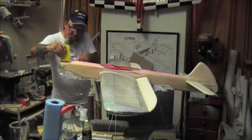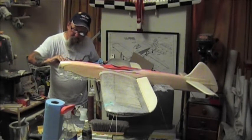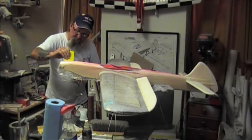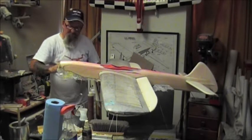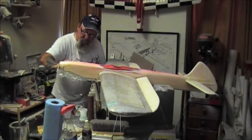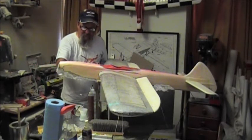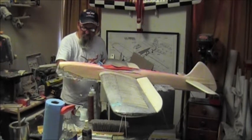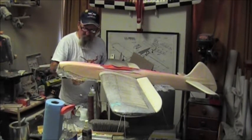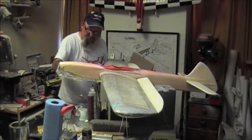When you work, try not to make mistakes - everybody makes mistakes, but when you do, fix them right away. Don't go on without fixing them, because in the end it's a disaster. All my finishing techniques have been handed down.